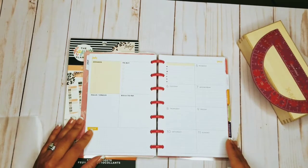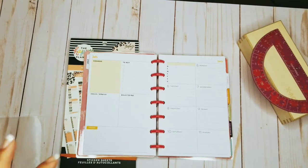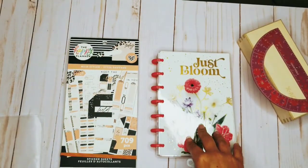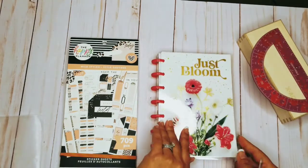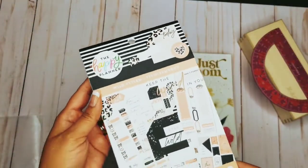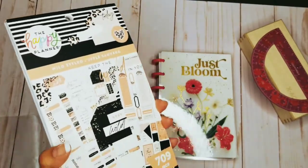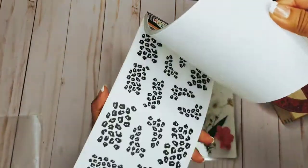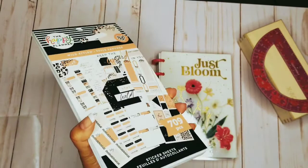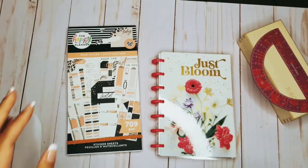Hello everyone, this is Crystal with Suite Life Plans. Thank you for joining me for another video. I'm going to be doing a spread today in my brand new mini planner. I'm going to be using this brand new book that I just got this Friday — Wild Style, which I love. If you haven't seen it, I did kind of a quick flip through in my unboxing, so if you want to view that video, you can go ahead and check that out.